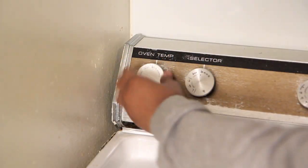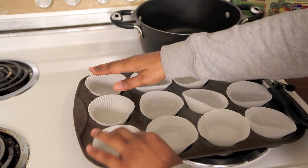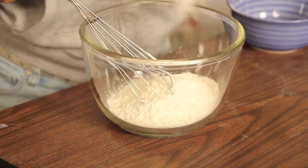We're going to start by preheating our oven to 350 degrees Fahrenheit. Then line your cupcake tin and get all of your ingredients together. Remember, a list of the ingredients can be found in the description bar below.